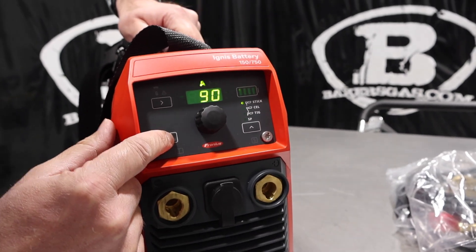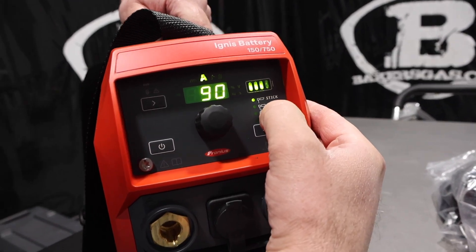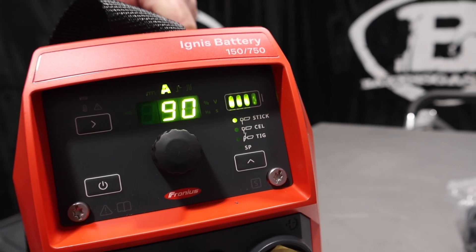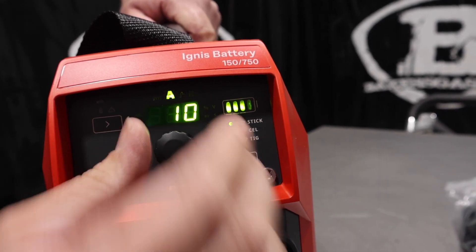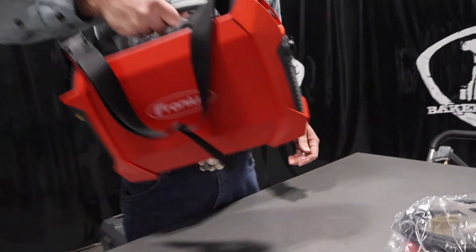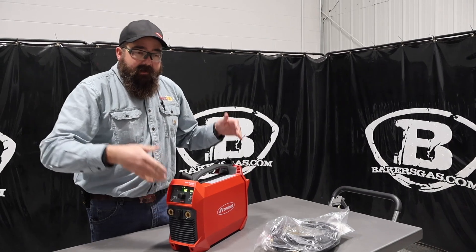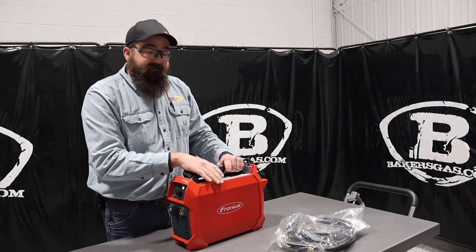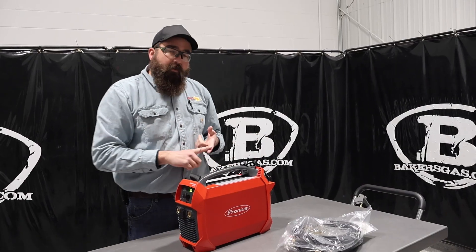Here's the power button — we'll fire it up. It came with three bars of charge. You've got stick, cellulose stick which is 6010, and TIG, and you just toggle down through those and back up to stick. We're going to run 7018 and it goes all the way up to 150 amps and down to 10 amps, so a pretty wide range. At 26.8 pounds it's fairly light. Fronius has been in this game for a long time with battery operated units — they know what they're doing. This unit has twice the battery life output, and there's still a three-year warranty on the unit.